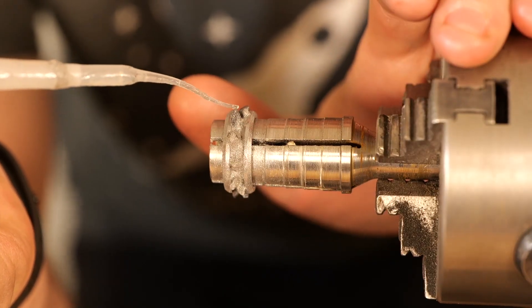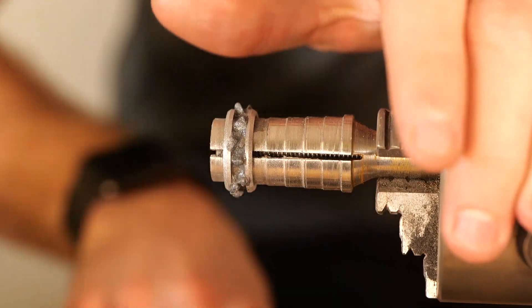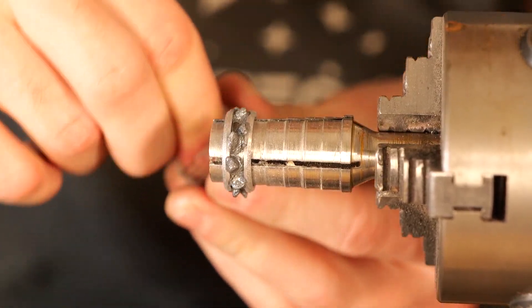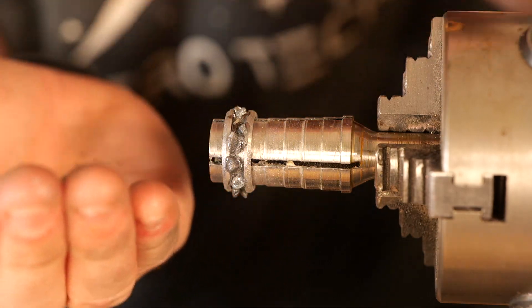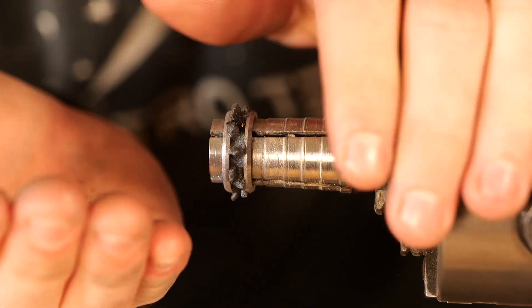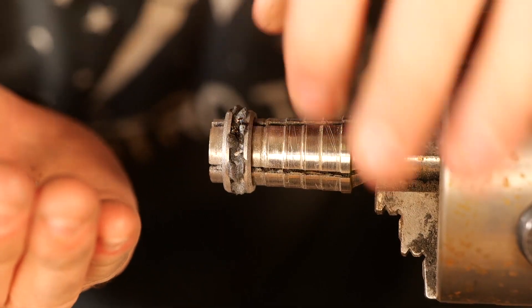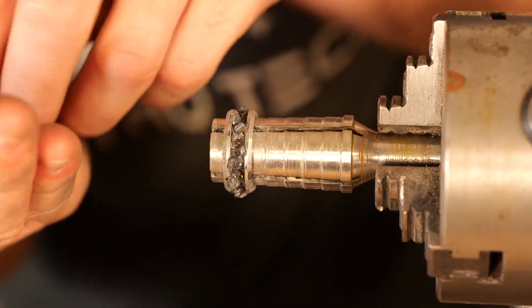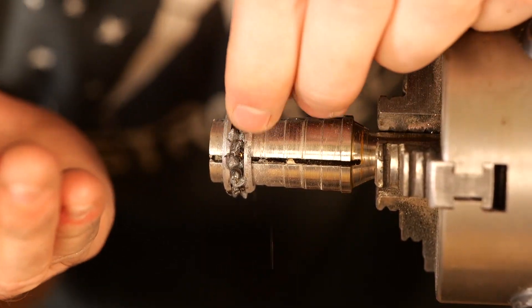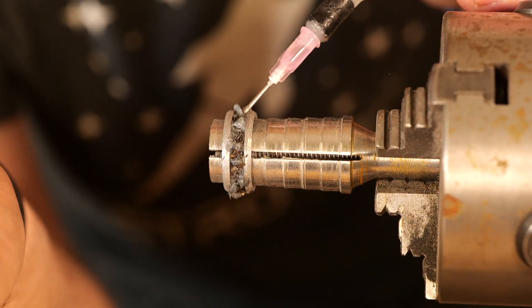Once we've wet the entire ring down with our super thin CA adhesive, go ahead and sprinkle in meteorite shavings. I like the look of these and how random they are as you sprinkle them in. The hope is that it will look a lot like a lightning storm — as the light catches each piece of meteorite shaving, it'll just look like a lightning bolt or a lightning strike. I think this is going to be a really cool effect, and I really like having meteorite in my rings.